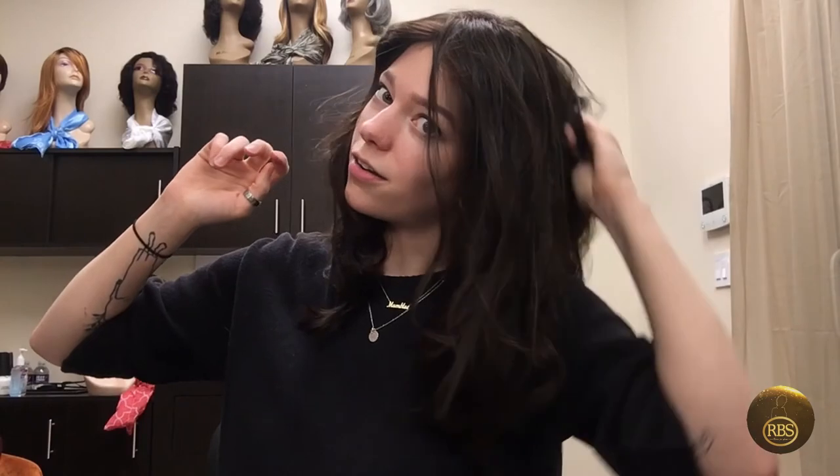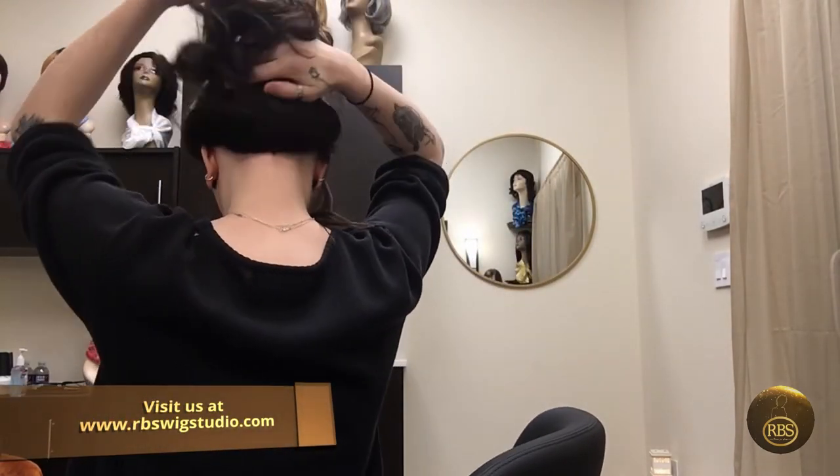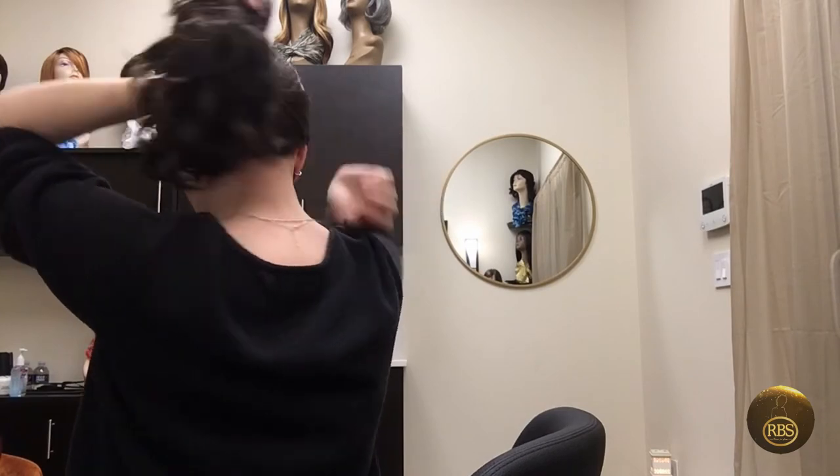It's very, very soft. And because of the silicone band at the base of the neck, it not only adds extra grip — it's very, very sturdy — but it also gives the opportunity for up-dos and to wear your hair up.